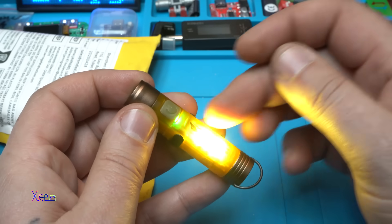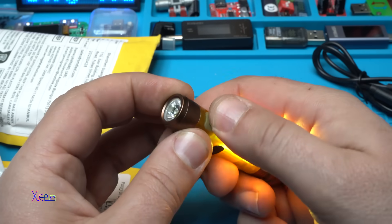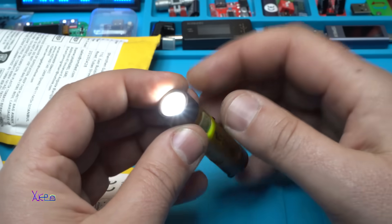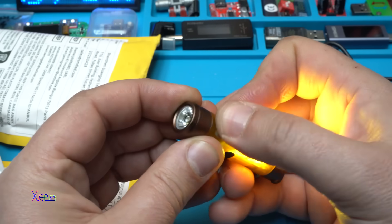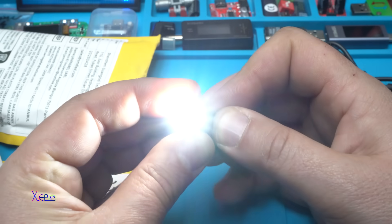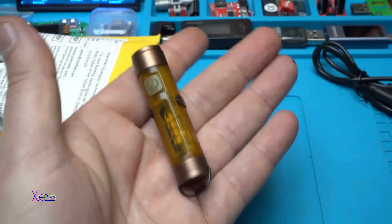Now it will light the side, but if you want the front light too, pressing twice on the button will activate the front. And if you hold it, it will go ultra bright — nice.